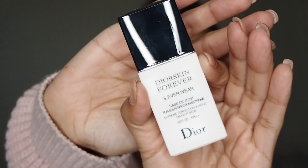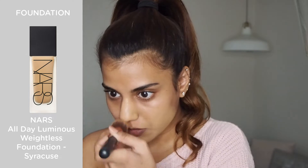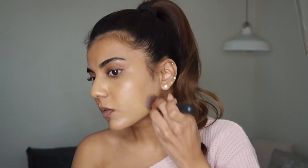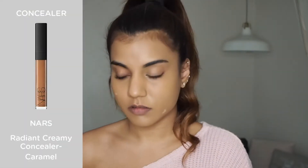I have already primed my skin with the Dior Forever and Everwear — this is my favorite primer because it's so hydrating and just keeps your makeup looking fresh for so much longer. For my foundation I'm using the NARS Natural Radiant Longwear Foundation in the shade Syracuse, which is another one of my all-time favorites.